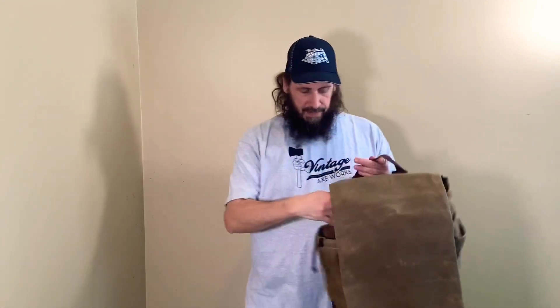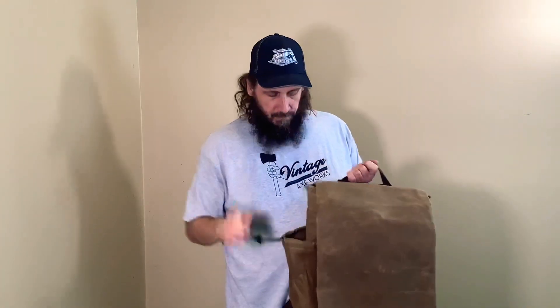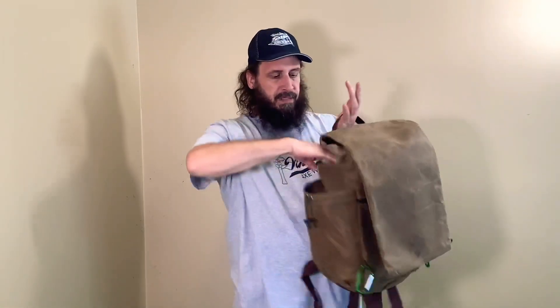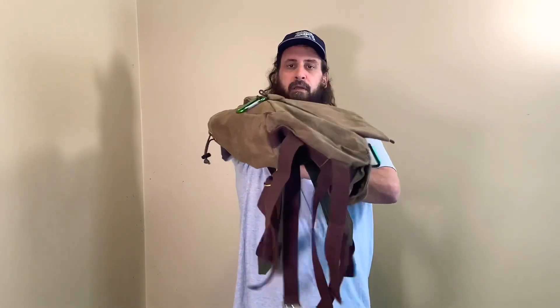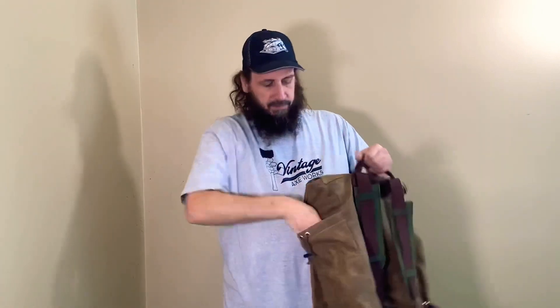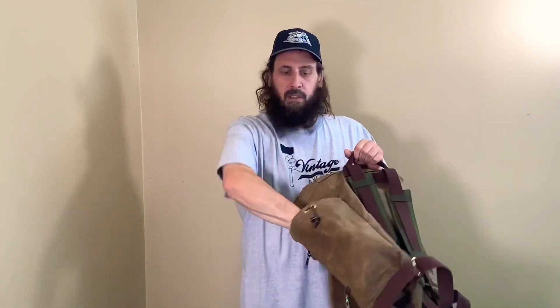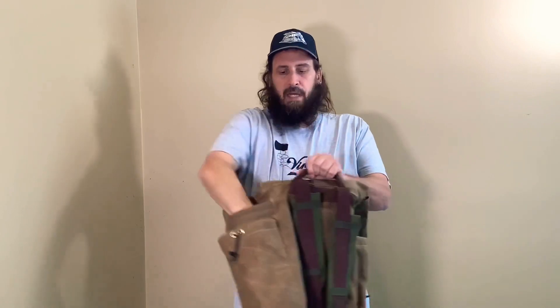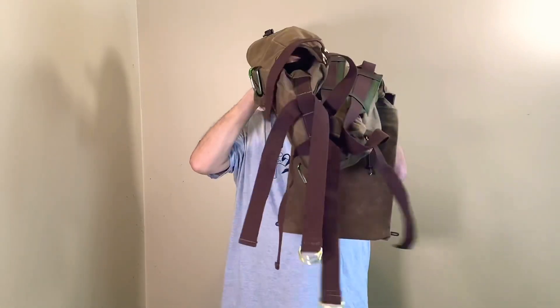On this side we've got a very big pocket that will fit a water bottle. On the other side we also have a pocket behind that does not pass through. But on the opposite side we have the same water bottle type pouch, and behind it is a slip-through so that you can put an axe or a tomahawk or whatever you want to slip through.